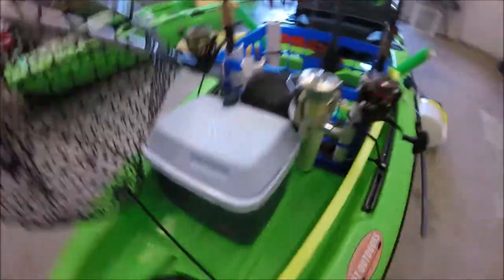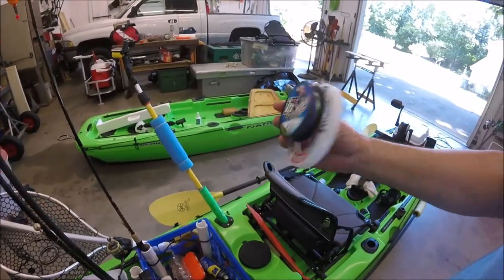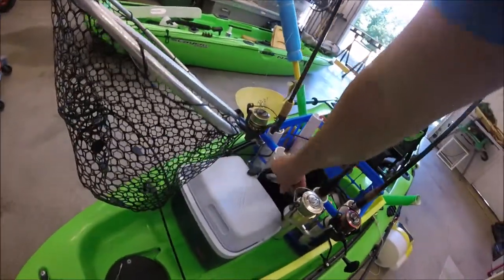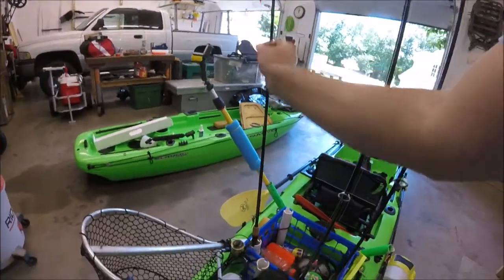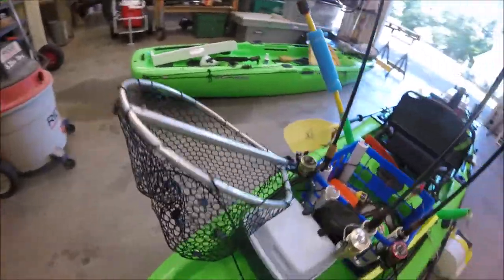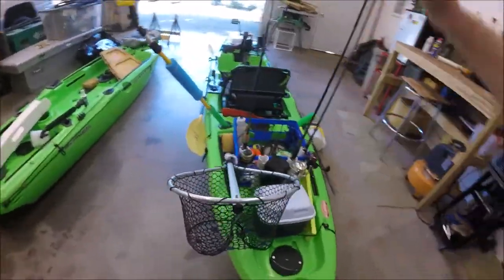I've got a small pouch in the crate with extra line: 25-yard fluorocarbon and Trilene Extra Tough low-vis green 14-pound mono. That way if I'm tying rigs on the water — like adding a leader below a popper cork — I can pull off whatever length I need. I also keep a small lunch cooler back here separate from the fish cooler, a little Playmate where the lid folds back.